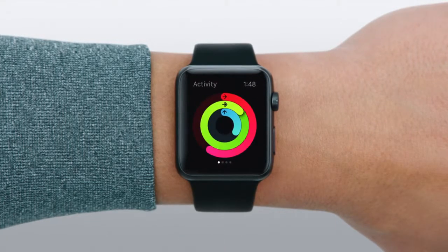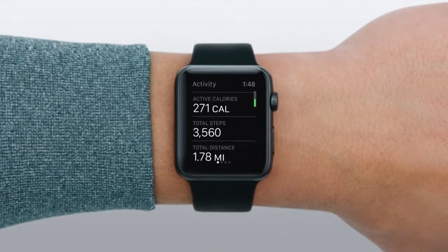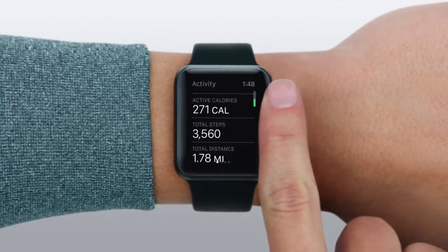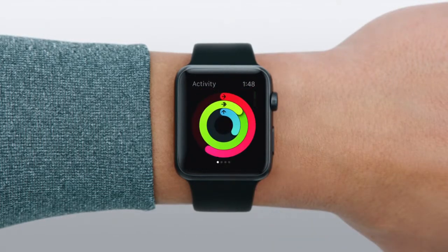Inside the app, you can see all your rings together. You can scroll to see your active calories, total steps, and total distance. Swipe side to side to see each ring individually.